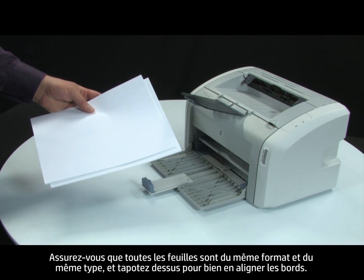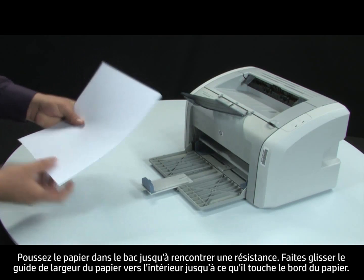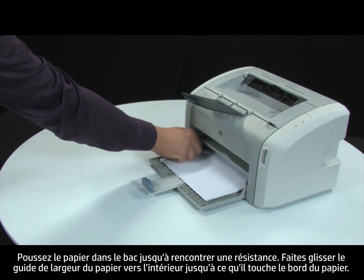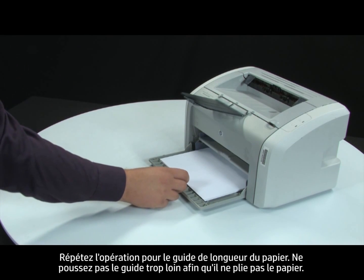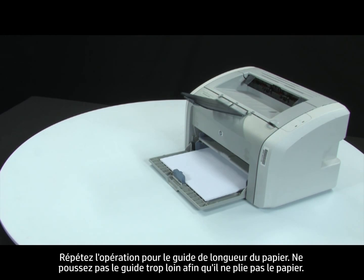Make sure all the paper is the same size and type, then tap it on a flat surface to get the edges perfectly aligned. Finally, load paper into the input tray until it stops. Adjust the paper width guide until it stops at the edge of the paper. Repeat for the paper length guide as well. Do not push either guide in so tightly that it starts to bend the paper.